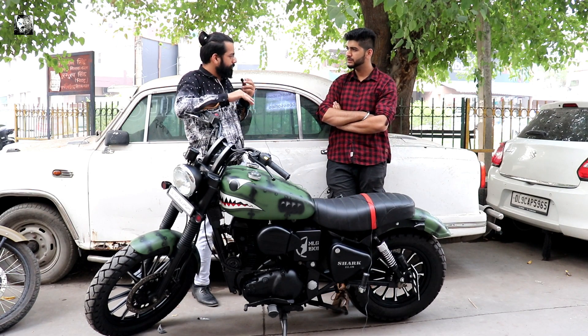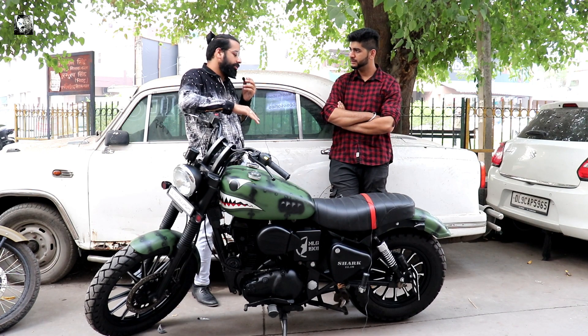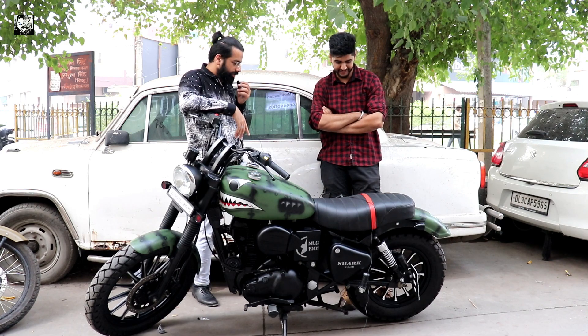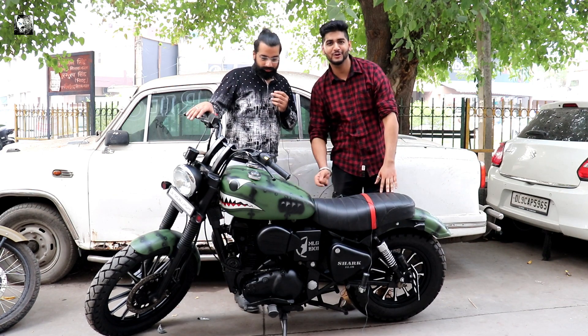We can do it on any other model, even on GT - we can do it on GT. Exactly. So let's show the overview. Let's check it out, friends.